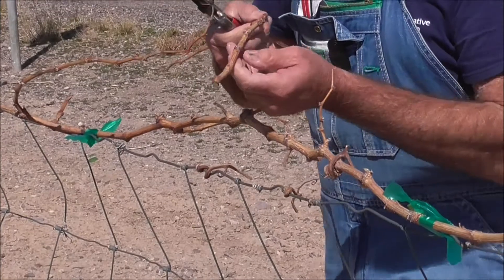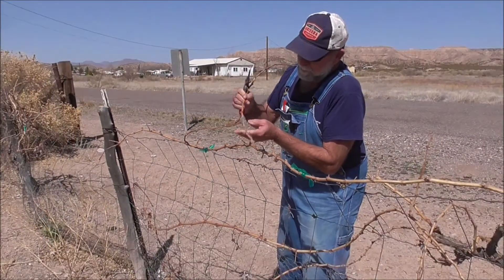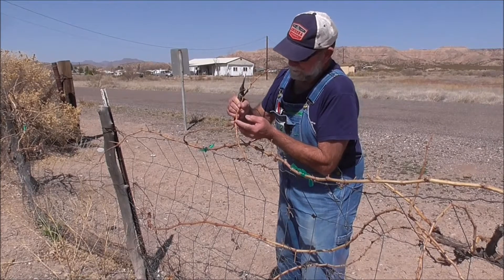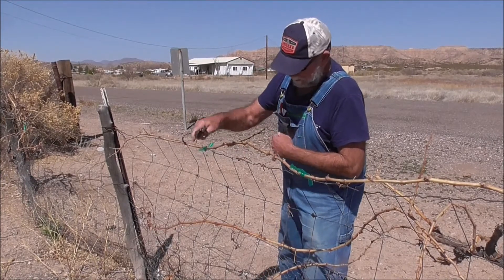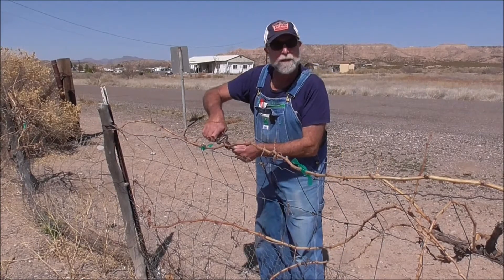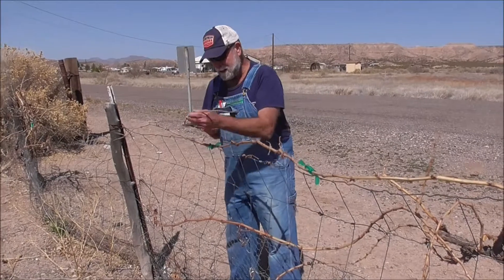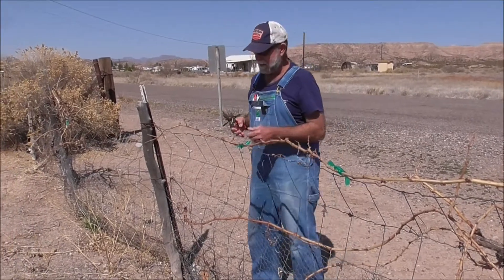You can see that a lot of these side shoots do have fruit buds on them, and they'll fruit. But we don't need that many fruit — the vine will not support that many fruit. So in essence, we're doing a little bit of thinning here as we go.